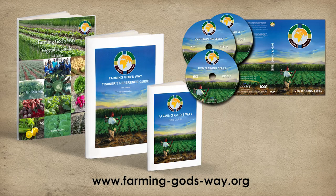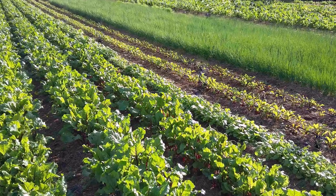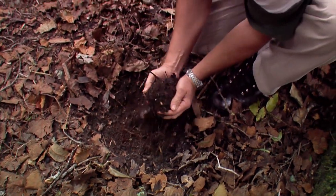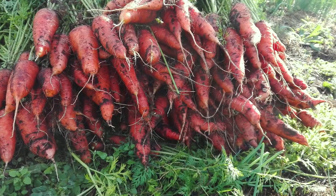This vegetable series is part of a much more comprehensive resource set, which will take you on a journey of discovery of the fullness of God's ways in agriculture. When we humble ourselves and wholeheartedly follow the ways our Heavenly Father has shown us since the beginning, we will reap the abundant rewards of His promises.